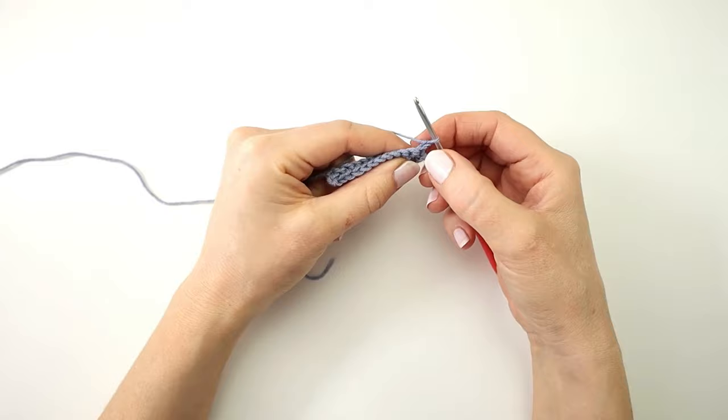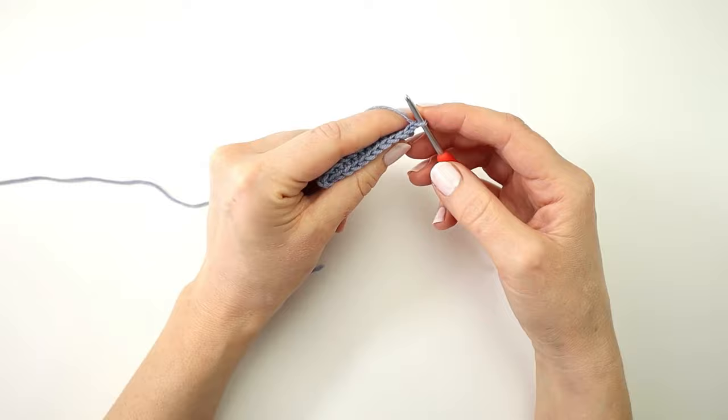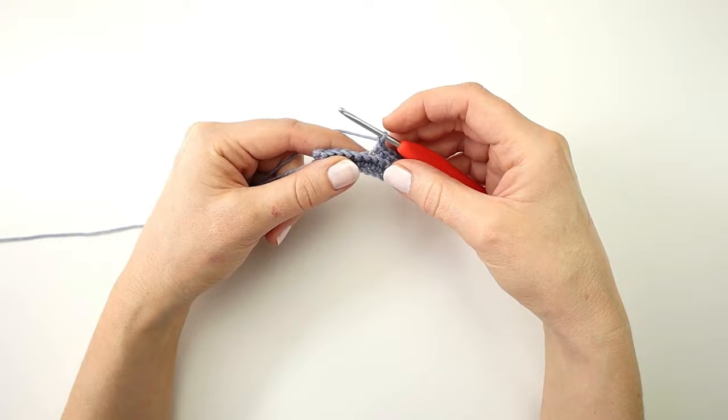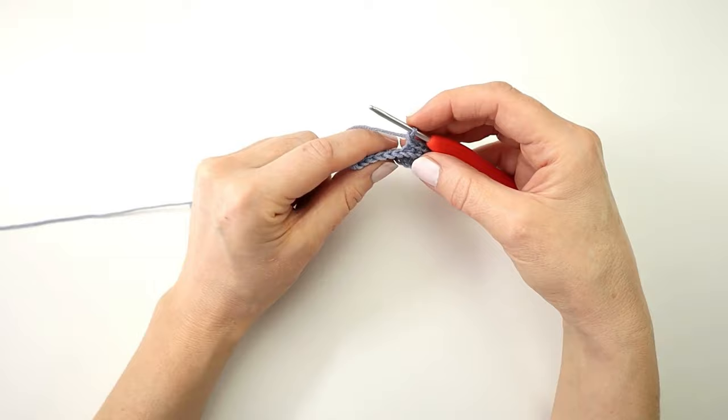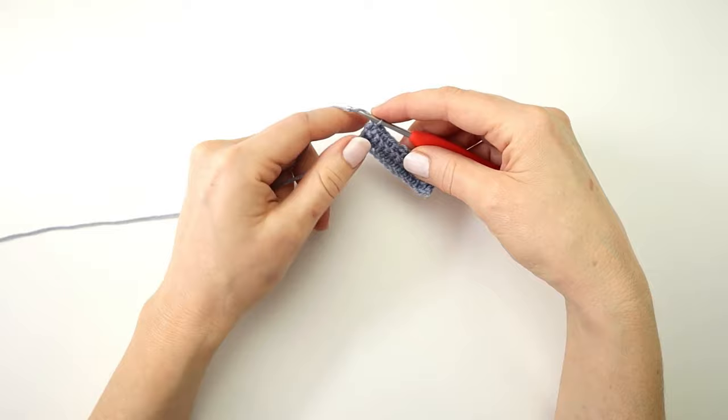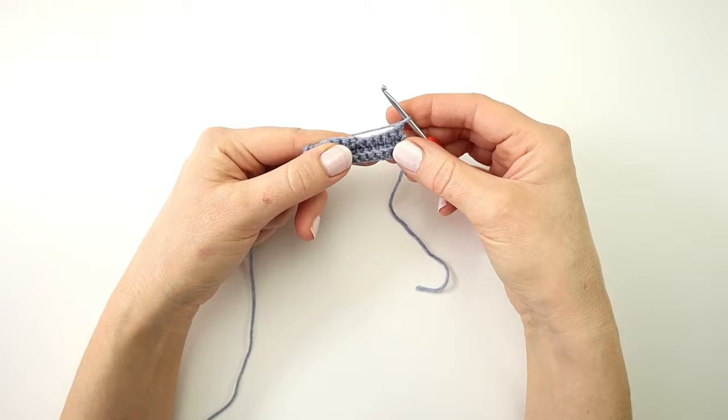I will chain one and turn my work to start row three. For row three I'm going to make a single crochet into the next six stitches working only into the back loop. Next I will chain one and skip one stitch — this will create a small hole for the waist strap that I will put in later. And next I'm going to single crochet into the next five stitches.